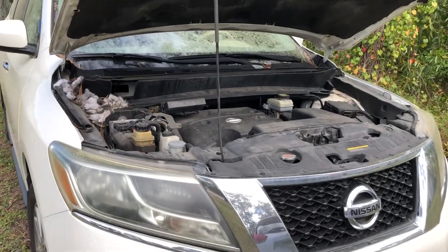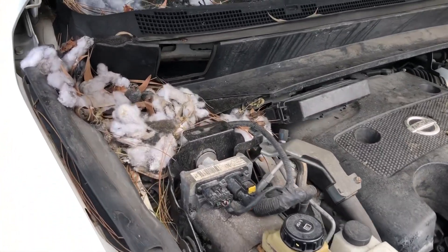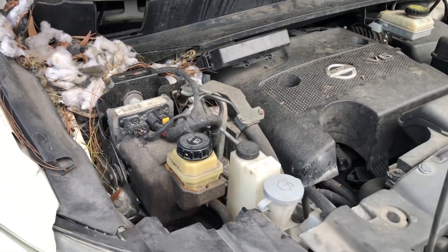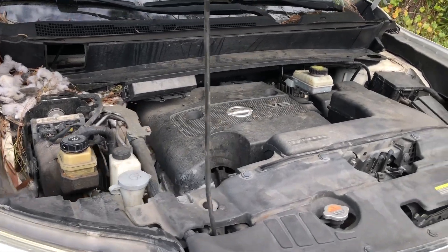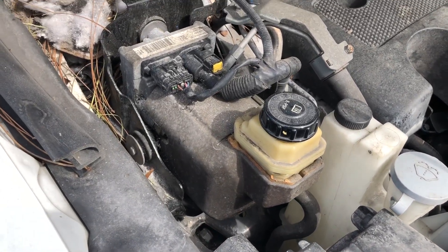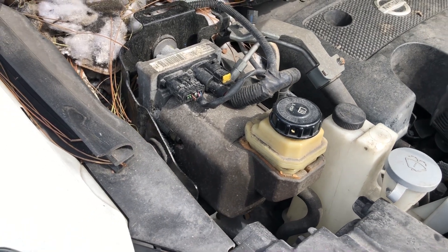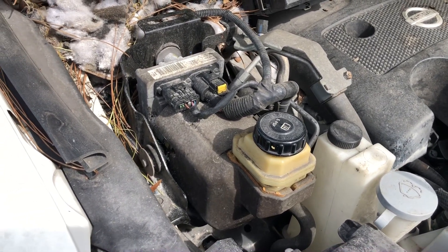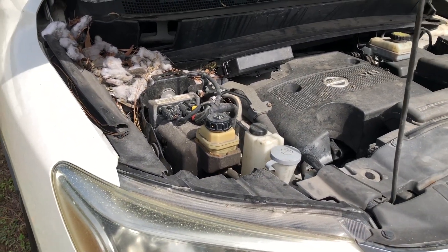I'm back on this Nissan Pathfinder 2014. When I open the hood, check this out - something is living in the car, so hopefully they didn't chew any wires. The problem with this one is the power steering is leaking very bad. I'm going to try to fix it. I think the O-rings are gone, probably cracked, maybe the rubber is broken, so let's see.